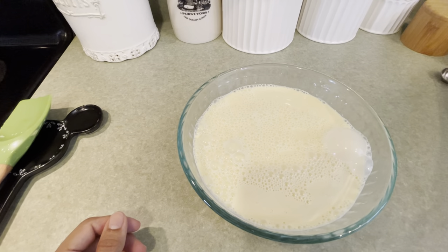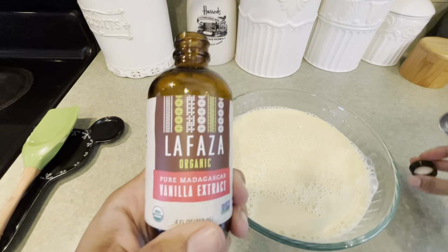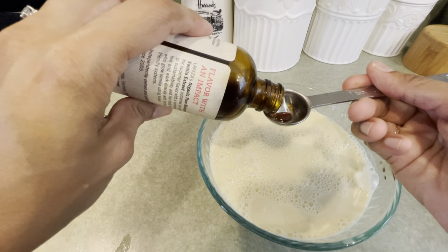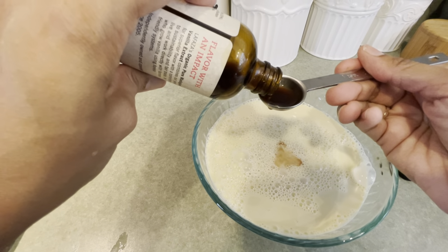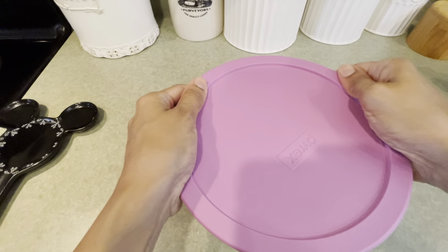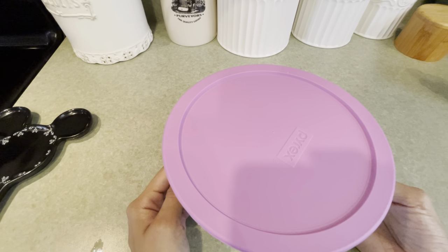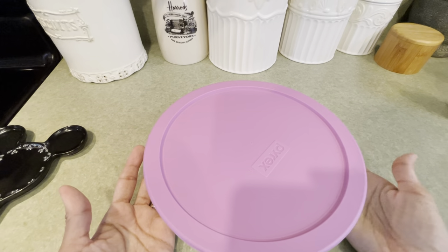At this point, you can stir in any flavoring. I'm going to do vanilla ice cream, so I'm just using pure vanilla extract — two teaspoons of that. If you wanted to do a cotton candy flavor, I've done that and it tastes really yummy. Just stir that together, then cover and refrigerate for about two hours, or you can refrigerate it overnight up to three days, just to make sure it's completely cooled.